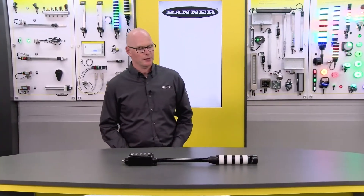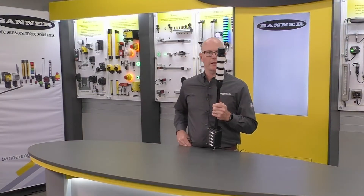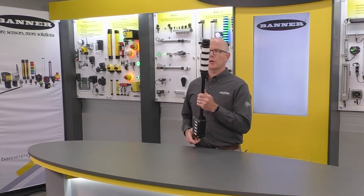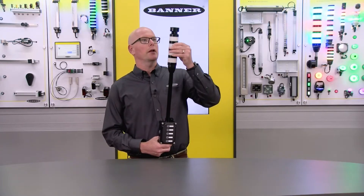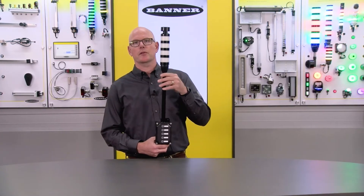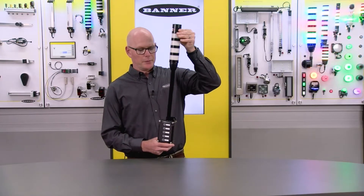Today I'm going to show you our new TL50 BASIC add-on tower light. It comes in two color combinations — green, yellow, red and blue, green, yellow, red — which determines how many segments are on the tower light. You can also get it with or without an omnidirectional audible.